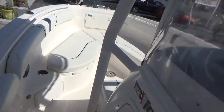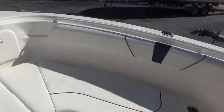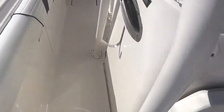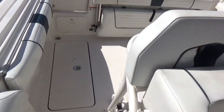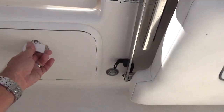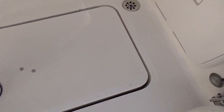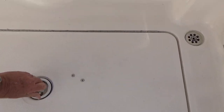This particular boat, on a scale of one to ten, I'm going to say it's a nine, maybe a nine and a half. It does not look like it's been fished at all. This one is extremely clean.